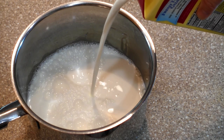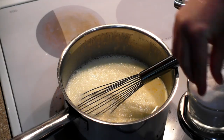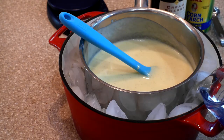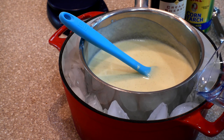The custard comes together very simply. Just put everything in a pot except for your vanilla. Whisk like a crazy person. Strain it out into a pot with the vanilla in it.